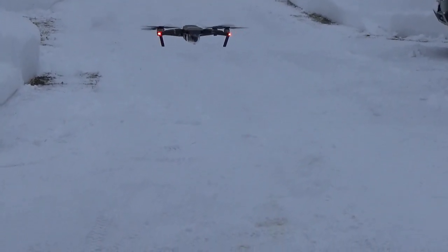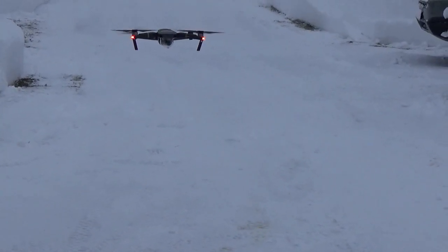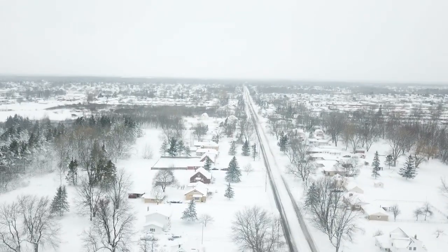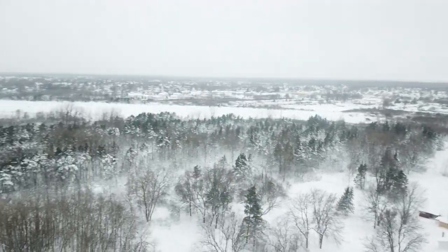Alright. We're going to stop this camera, and then we're going to get my gloves on and start flying. Now we're looking north, and we're swinging around. That's looking west over Buffalo Airfield.